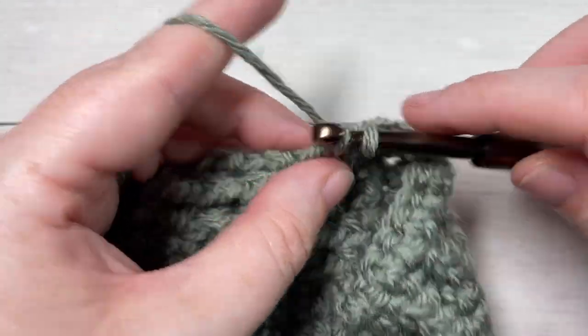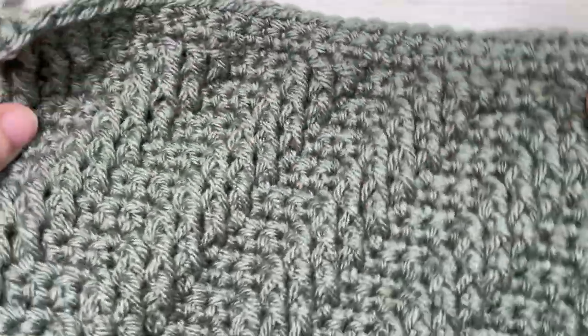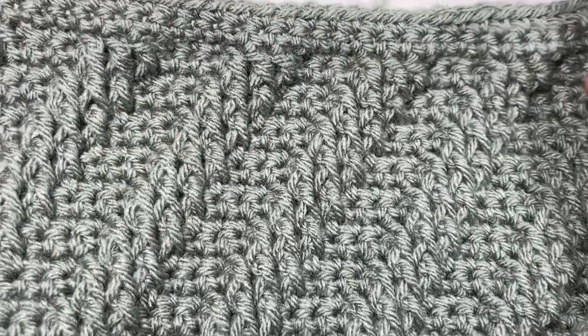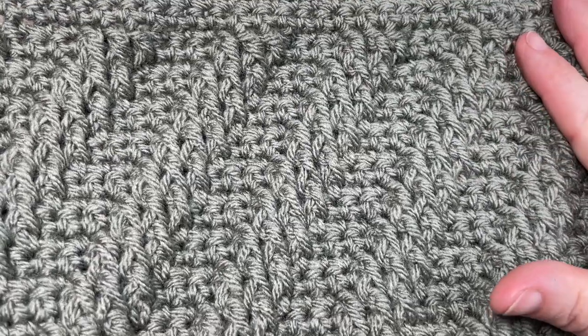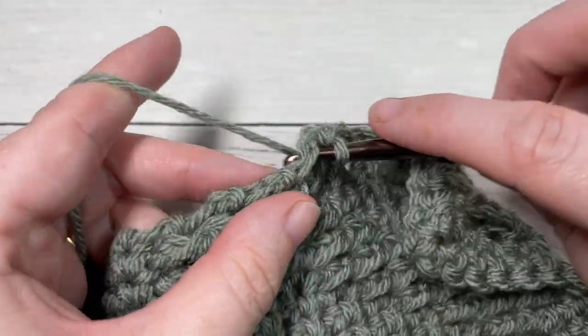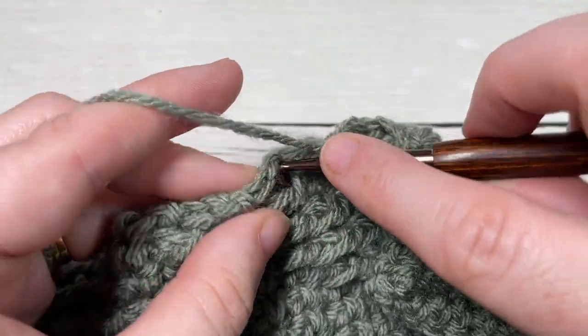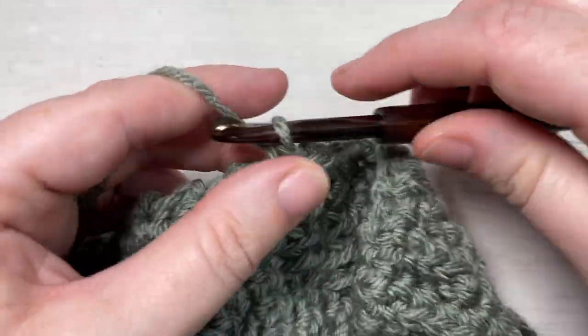That's all there is to working the diagonal cable afghan square! Thank you so much for joining me. I invite you to subscribe, and if you happen to make this square, feel free to share it with me on social media - tag Rich Textures Crochet and I'll come over and admire it. Until I see you again, happy crocheting, bye!